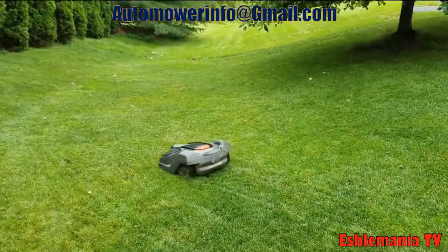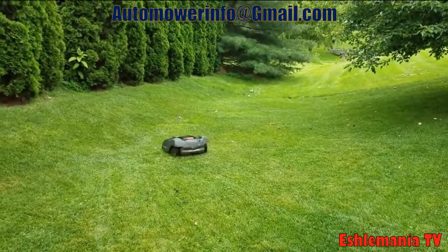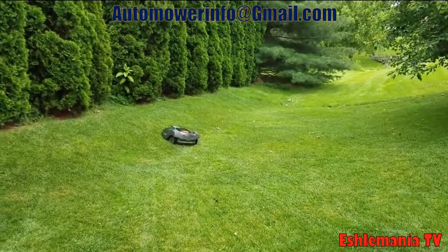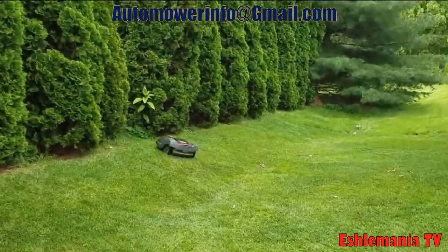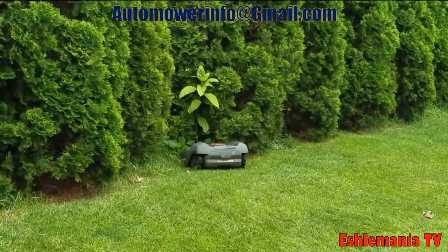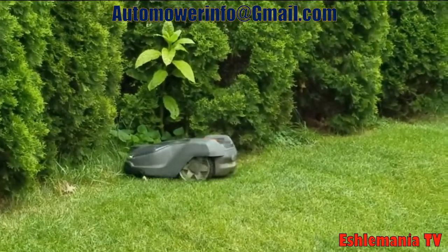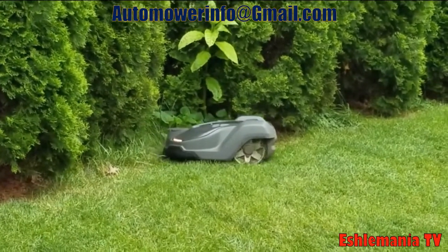So we hope this helped clear up your questions about what the weather timer really is, what it does, how it works, and the big question: does an auto mower know when it's raining? Hopefully you have a better understanding now. If you have more questions, leave a comment below or send an email to automowerinfo@gmail.com.